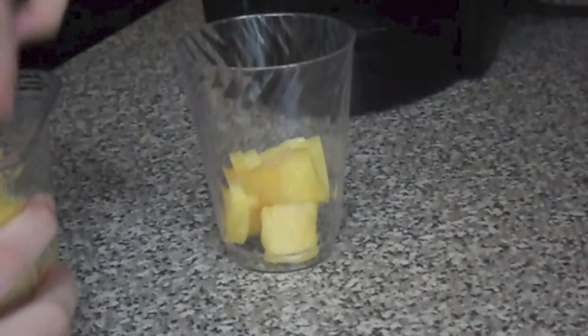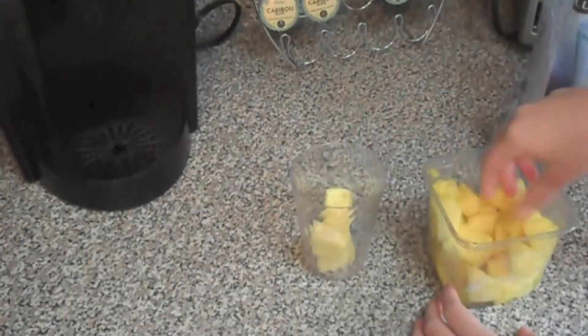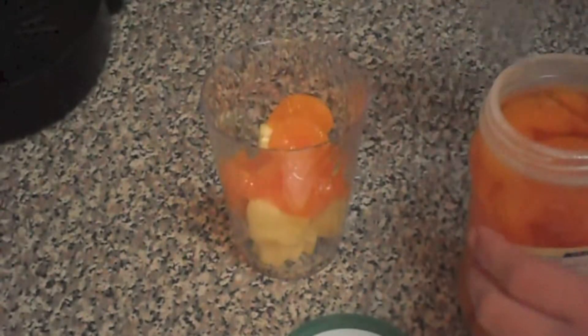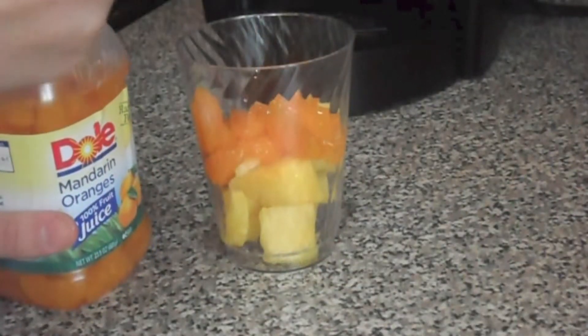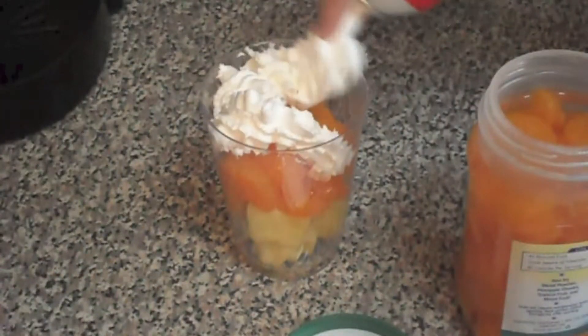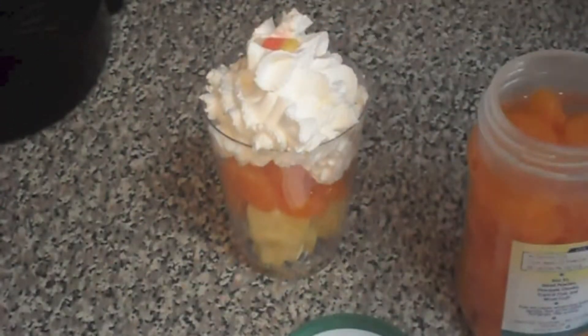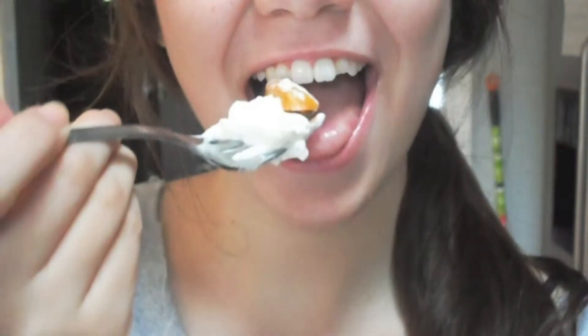Starting off, you're just going to fill up the cup one-third of the way with pineapples. The next third of the cup you're going to want to fill with mandarin oranges, or you can use cantaloupe if you want to. The rest of the cup you're just going to want to fill up with whipped cream, and then just put a little candy corn at the top and you will be all set.